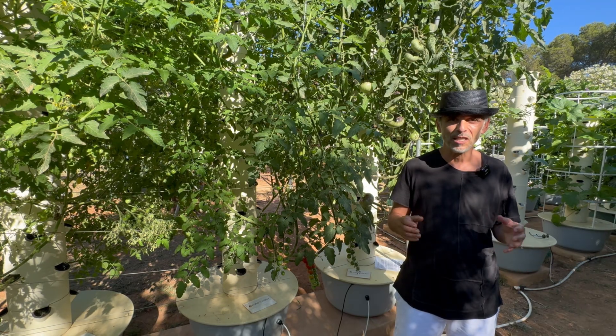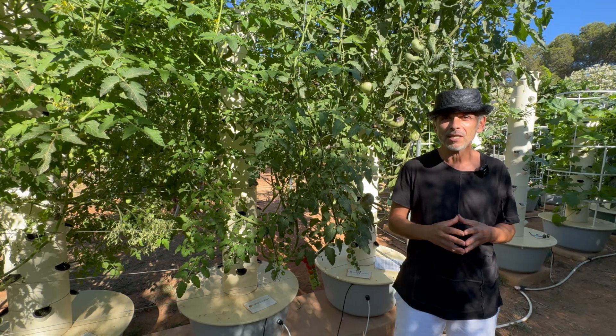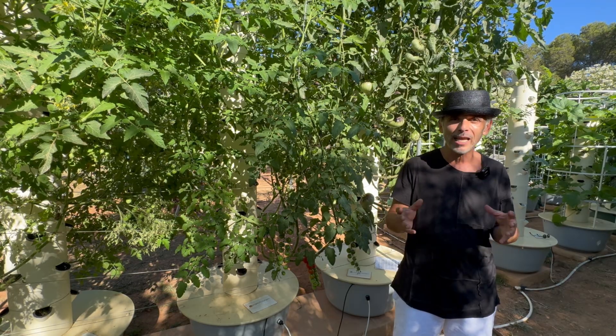International customers — meaning customers outside the USA — will find the Aeroponic Tower Farm Masterclass very useful, as it provides all the information for a seamless import, export, and shipping process.